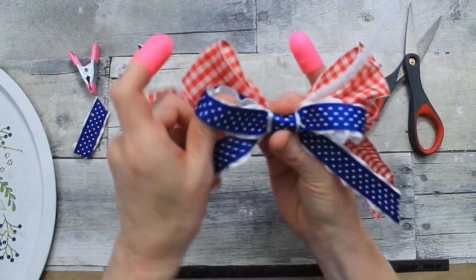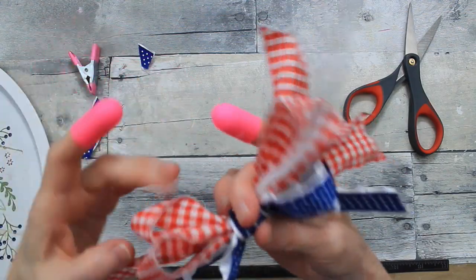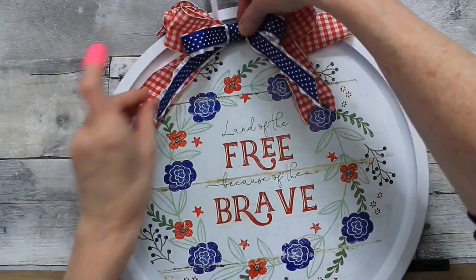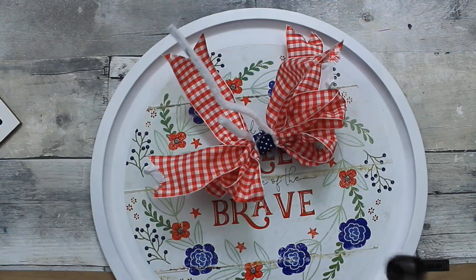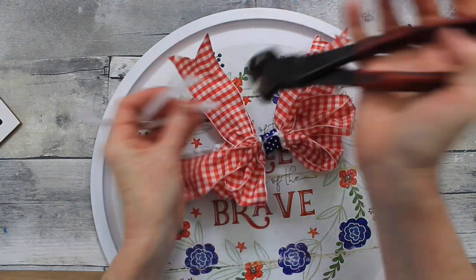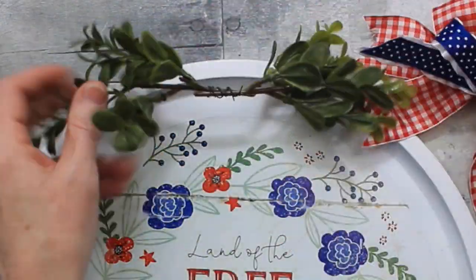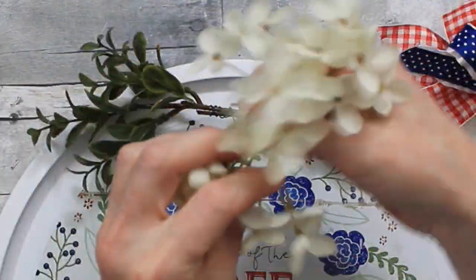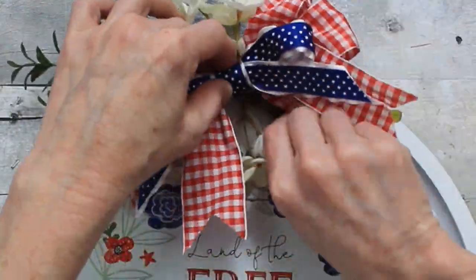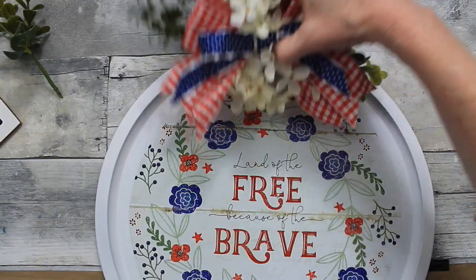Now we'll fluff the bow up a little. You can make the back bow bigger or however you like. We don't need the wire — cutting those off. I love my little pliers; it's a great tool to use on almost every project. Then I'm picking out some florals and greenery, stacking them together. They can be divided and placed together, or placed on the bottom — and that's where I want mine.